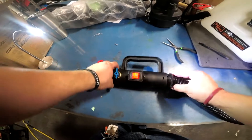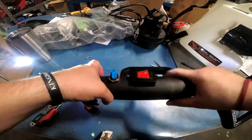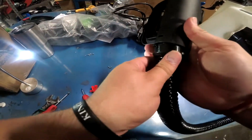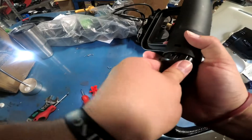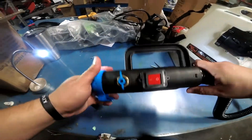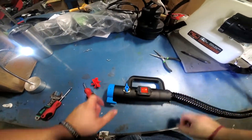Then this cover will just go on — push one side in with your thumb, then the other side. Once it clicks, it's on there nice and tight. Put the screws back in, all the way around, and you're ready to rock and roll.